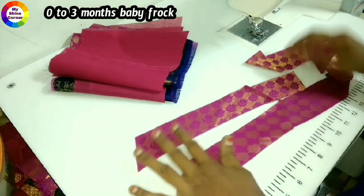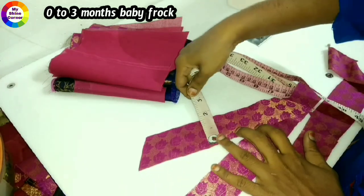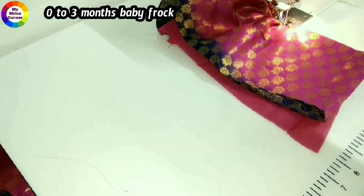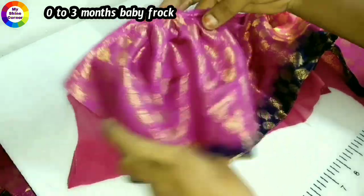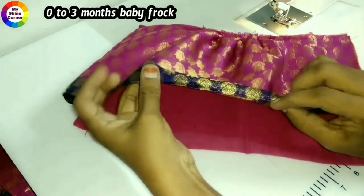We are going to cut it ready, and also we are going to put it on the neck and the hands. We are going to cut it with 1 inch. We will attach the lining to the frills and attach it to the main fabric.